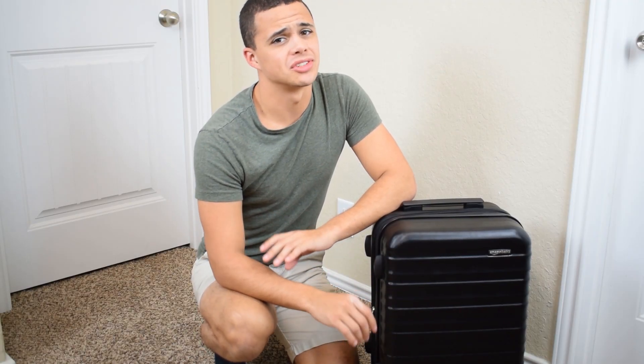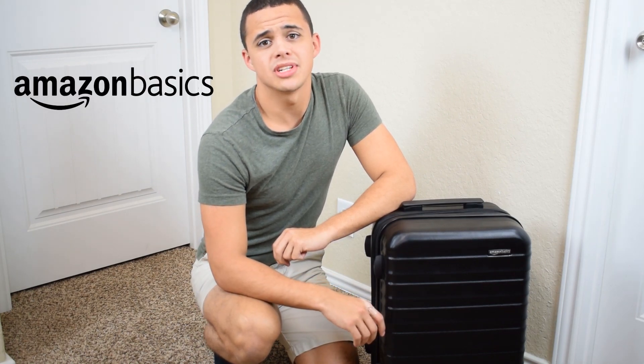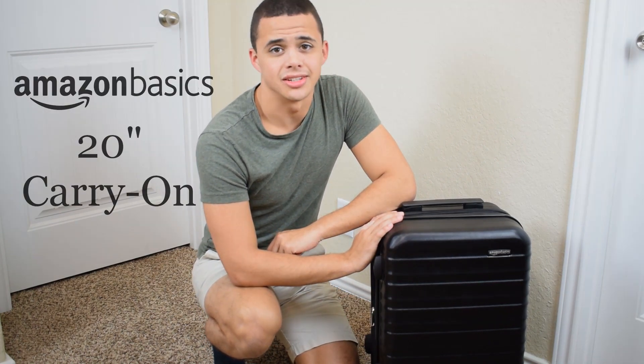If you're looking for the perfect, most versatile carry-on luggage, then you've come to the right spot. Because today I'm going to be reviewing Amazon Basics 20-inch carry-on luggage.